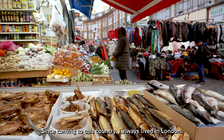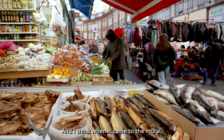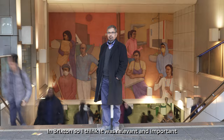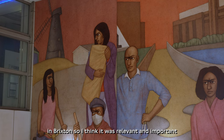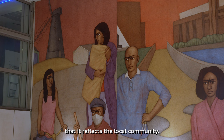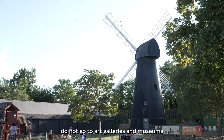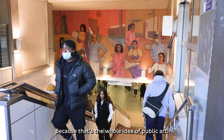Since coming to this country, I always lived in London, and when it came to the mural, I wanted to reflect the life in London and also Brixton. So I did a lot of research and studies, spent some time in Brixton. The mural will be viewed by the local people in Brixton, so it was relevant and important that it reflects the local community. Some sections of the community do not go to art galleries and museums, and I think it's fantastic that you bring art to them — that's the whole idea of public art.